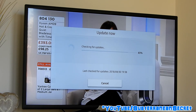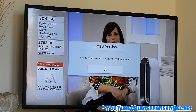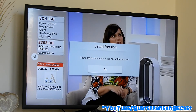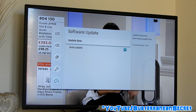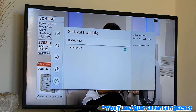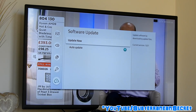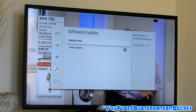This usually takes 30 to 60 seconds, so just be patient. In my case no updates are available — it did actually update the other day, which is why. Every couple of months, even with auto update enabled, it's worth manually checking for updates, as sometimes these are useful updates which may fix bugs within the TV itself.